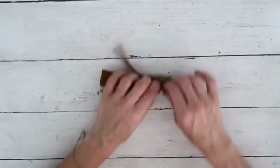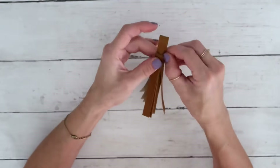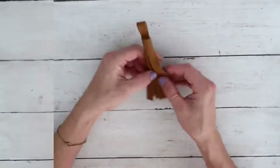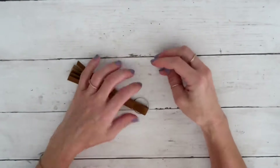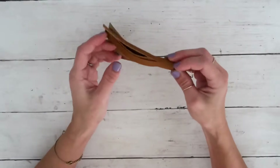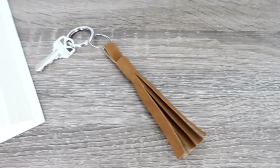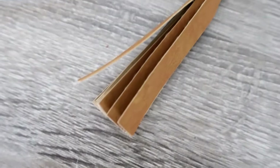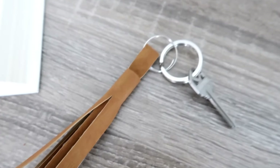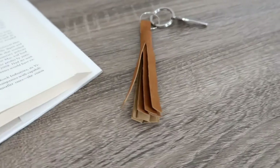I continue rolling, adding hot glue just where needed to keep it secured. After that's done and everything is nice and secured, I take one ring and put it on the top — and as you can see, this is going to be a keychain! How easy and elegant is this? I absolutely love this one. It can also be put on a purse as a decoration.